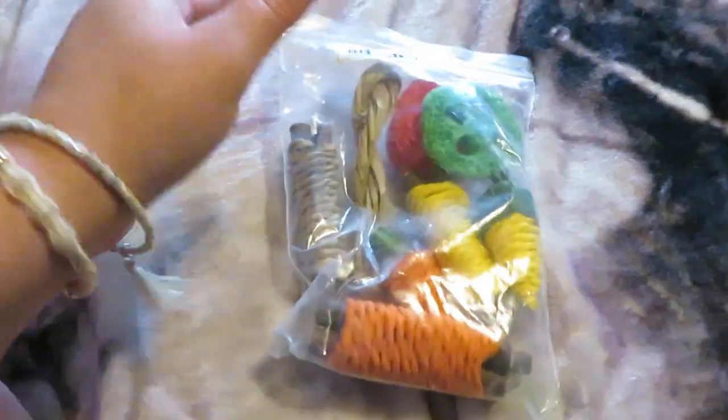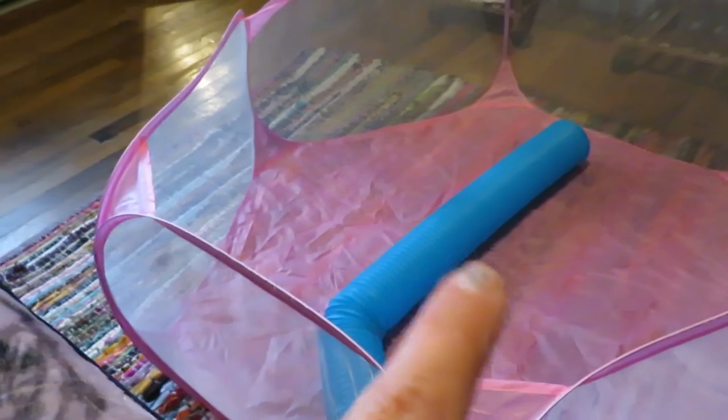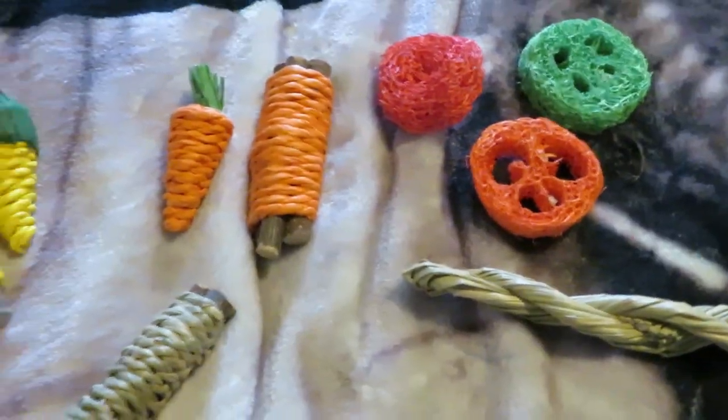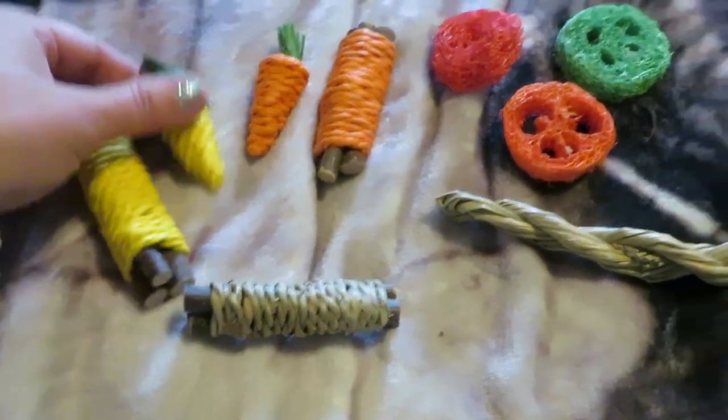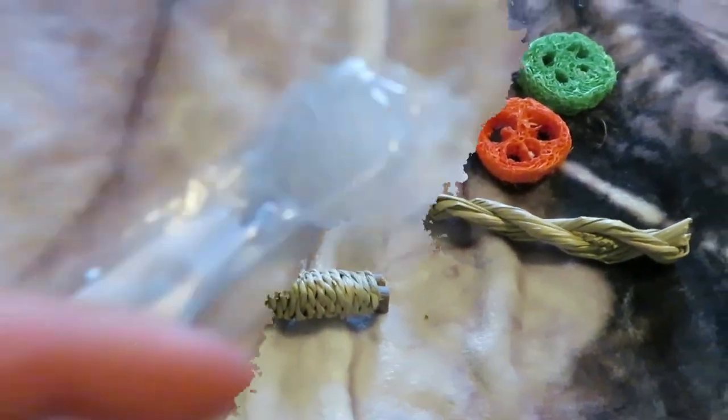Next up are these toys — there are nine of them total. They're rope toys and shoe toys for her to play with, and I'm going to throw those in her playpen.